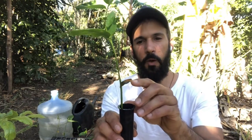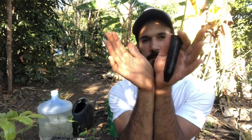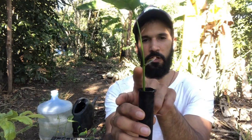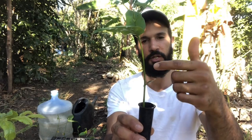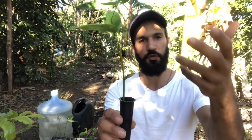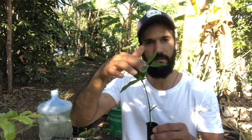Once the seed sprouts — legumes show it very clearly — the cotyledons open up. The first thing that happens when the seed sprouts is these open up, start making photosynthesis, and also start transferring their reserves to produce more cells and grow the plant. These are essential structures for initial plant growth. While the cotyledons are on the plant, the plant is feeding off them. Eventually they die off, and by then the plant needs to have true leaves to continue photosynthesis and produce its own food.